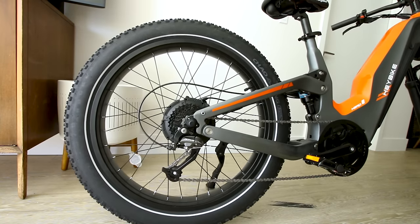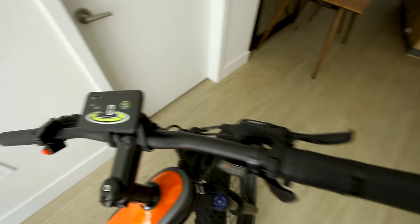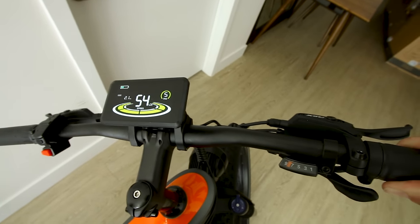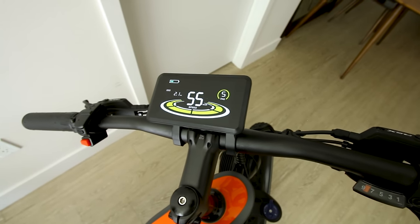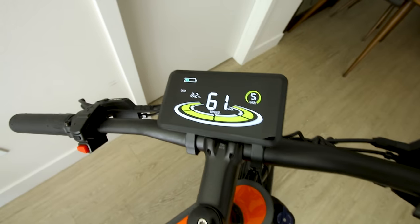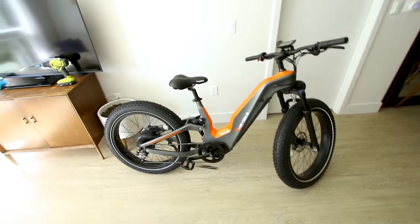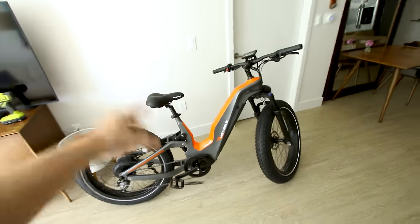The throttle has a slow-start feature built in, but if you release and re-apply it quickly it ramps up faster. Testing with no load, it takes us up to 61 km/h — 37.9 miles per hour. Of course that's with no rider, so let's get my 200-pound body on there for a real test.